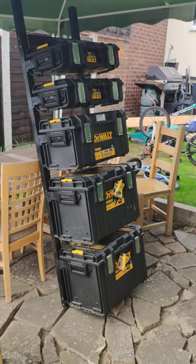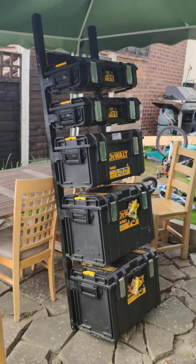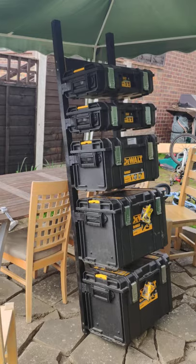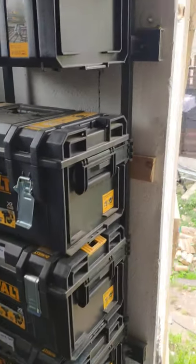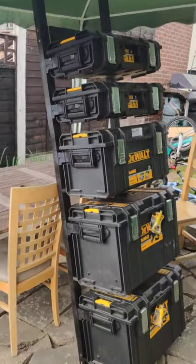I'm going to try and do this all in one take because I can't go through editing this. I wanted to just show that you can make these yourself. You don't need to go and spend like 100 quid on the official one. So what I've done is create one out of wood for about 15 quid.